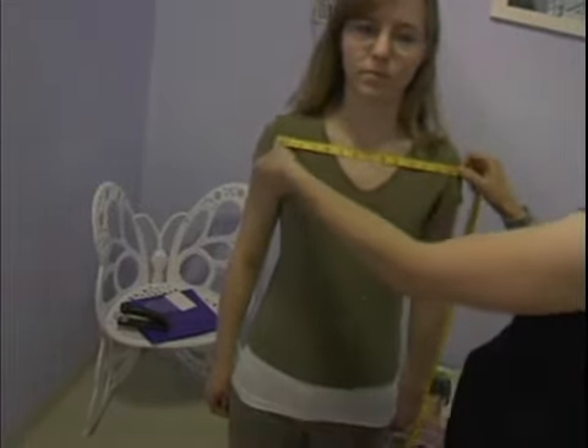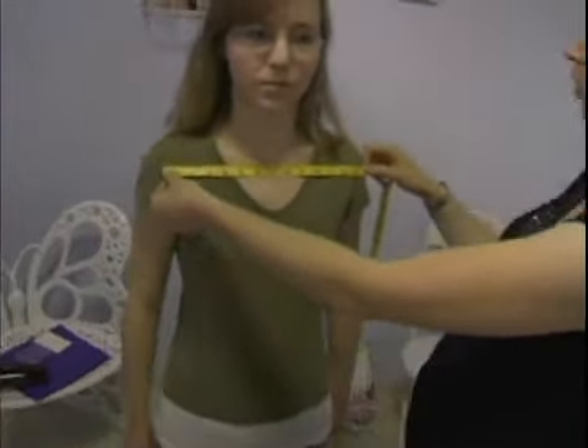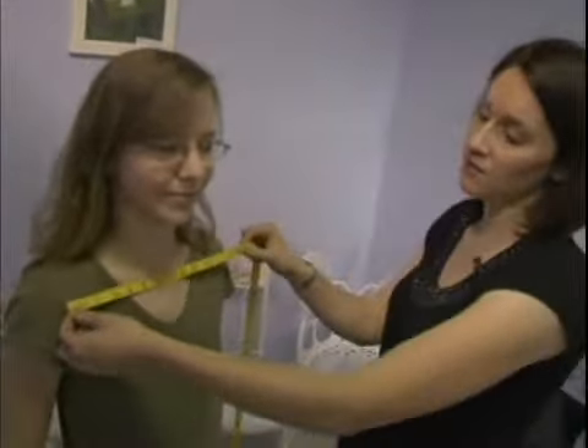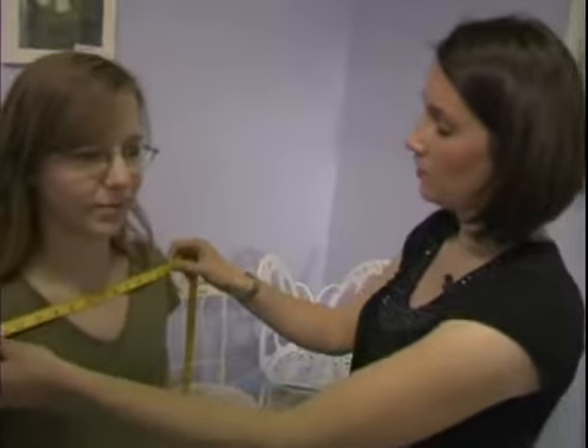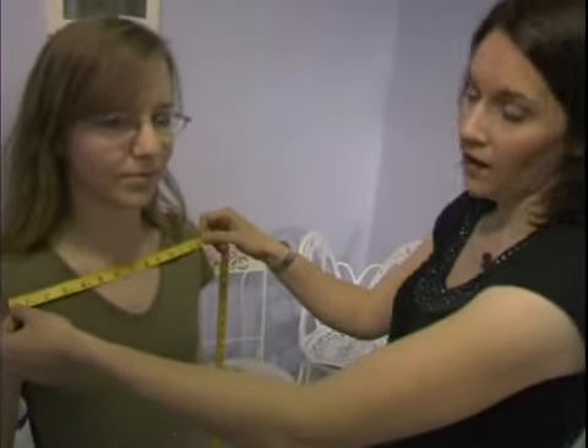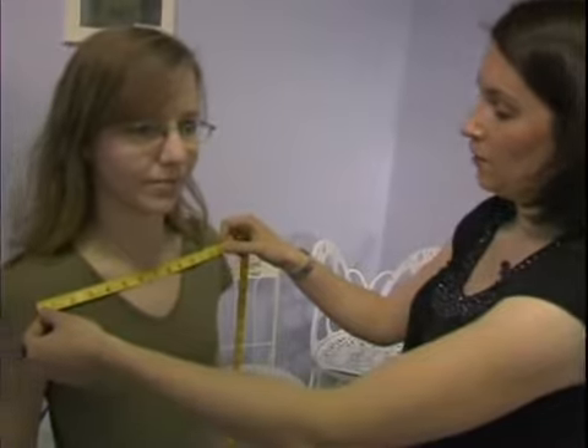Some people are a little bit broader in the shoulder than others, and some have a narrower build. This measurement will make sure that the neckline is exactly where it needs to be, and it will also help ensure there's enough fabric for the sleeves in the back so you'll get a proper fit.